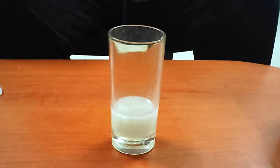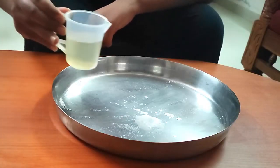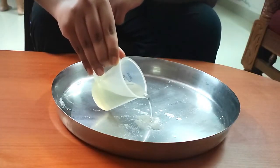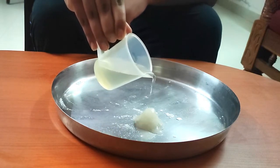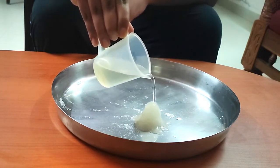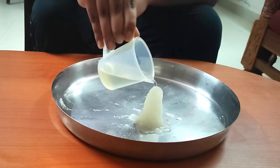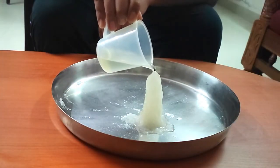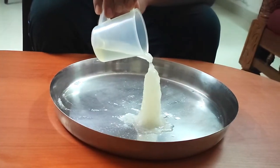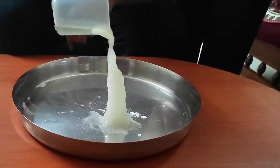Wow, it turns into ice — and it's very hot! I will pour the liquid onto some sodium acetate crystals. Wow, it becomes a pillar of hot ice!